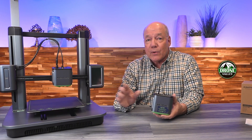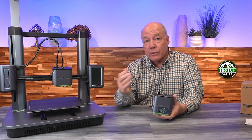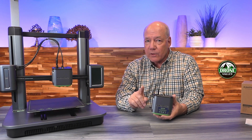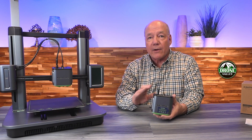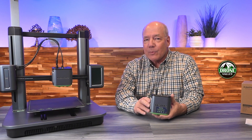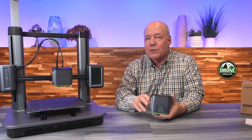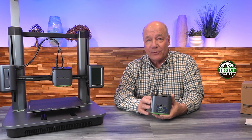It's really easy to change the extractor unit, and there's a video on the AnkerMake site that shows you step-by-step how to change it. But I want to show you some of the differences between the two extractors that make changing it out even easier. Stay tuned and I'll show you those differences, then I'll come back and point out a few things I really like about this unit and about the extractor I'm going to replace on the printer in a few minutes.